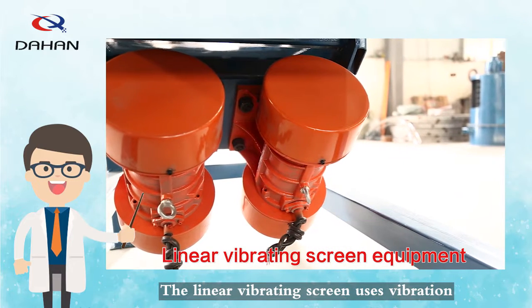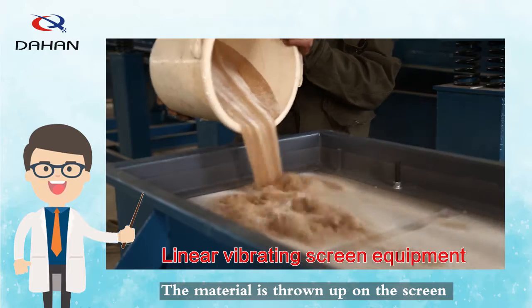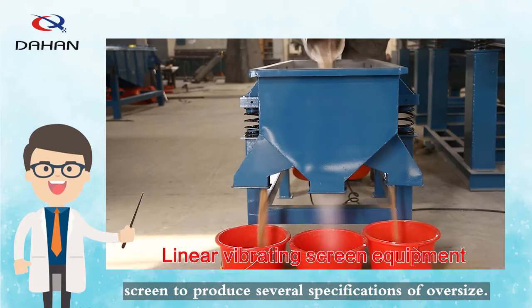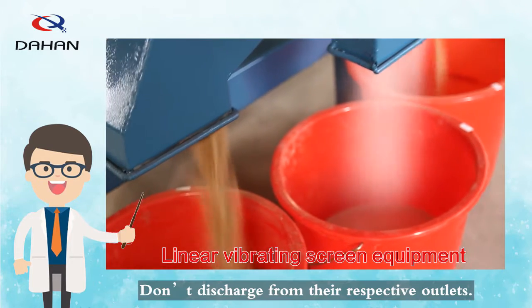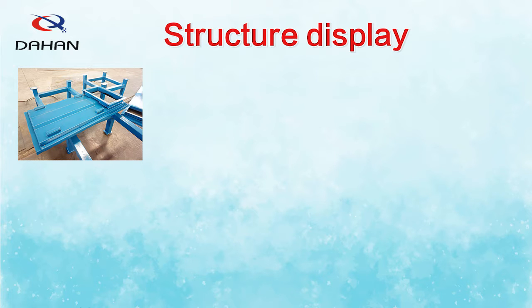The linear vibrating screen uses vibration motor excitation as a power source. The material is thrown up on the screen and moves forward in a straight line, passing through a multi-layer screen to produce several specifications of oversize and undersize. It is a device that can achieve screening and grading effects.